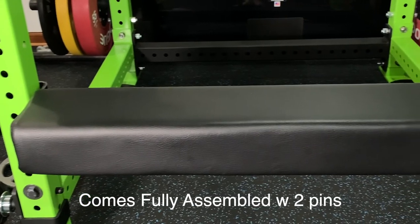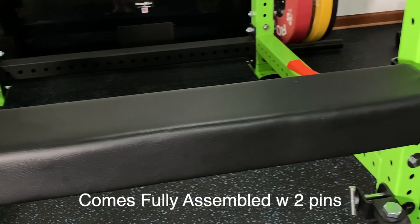Hey guys, welcome back to the channel. Today we're going to go ahead and do a review on the Monster Light Hip Thruster Bench from Rogue Fitness.